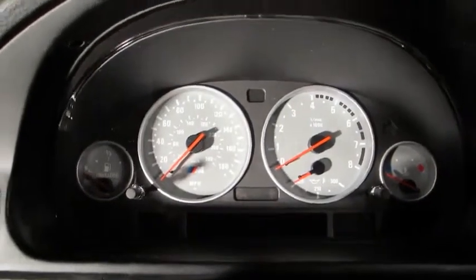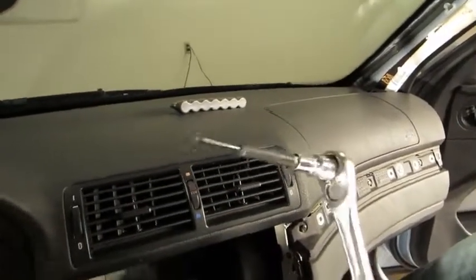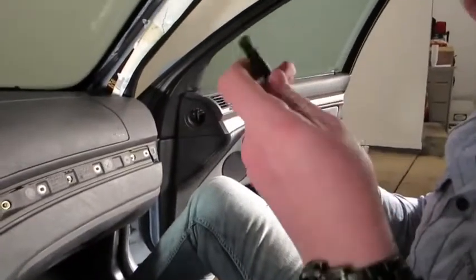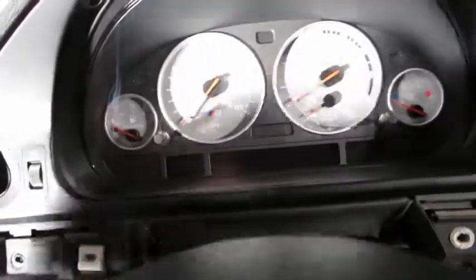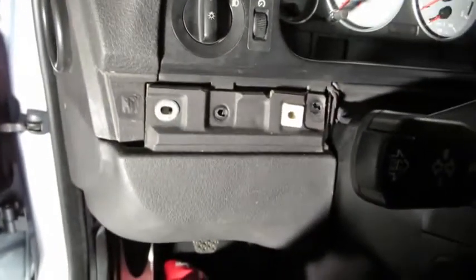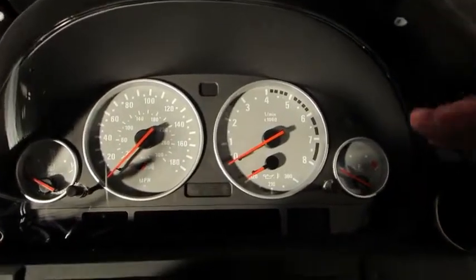With our A-pillars out and safely stowed, we're moving on. I'm going to work on removing the cluster and surrounding bezel; Colton's going to pull the airbag out. To get the cluster out, there are three Torx drives — we can't confirm the exact size, sorry — up top to get the plastic bezel around the cluster off. Then there are three brass screws down here: two on the left, one on the right. These hold both the cluster surround bezel and the lower dashboard.